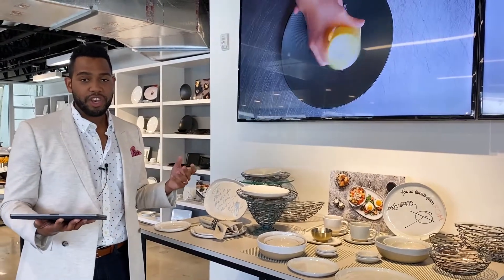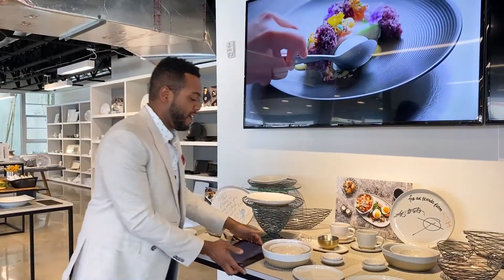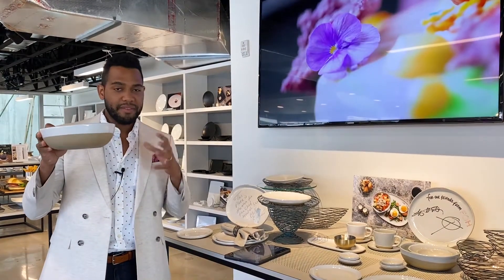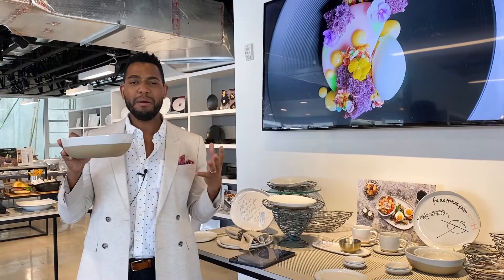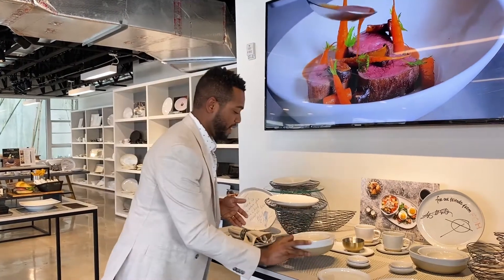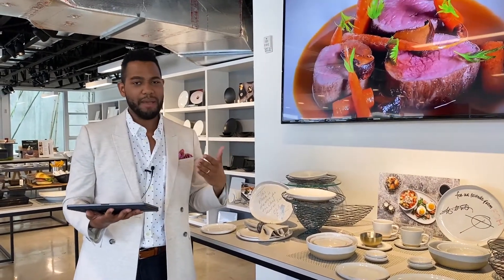When restauranteurs and hospitality professionals see products like this, it looks like it could be stone or clay — you'd think it's a handmade piece. It's very rare to find something that looks like this but is actually commercial-grade porcelain. That's really important when it comes to service and restaurant use, making sure to avoid breakage and damage.